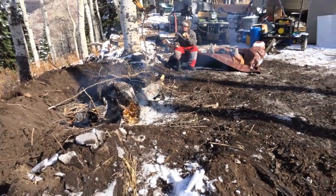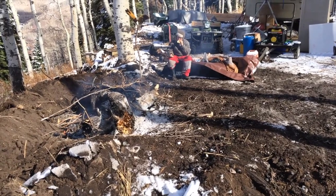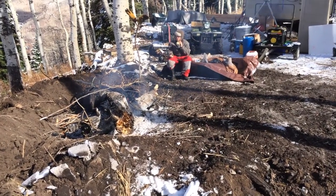It's lunchtime. We are enjoying the heat from the fire after a very cold morning.